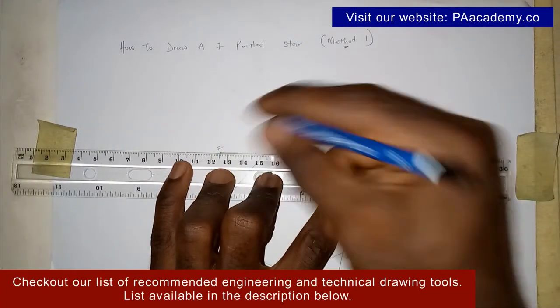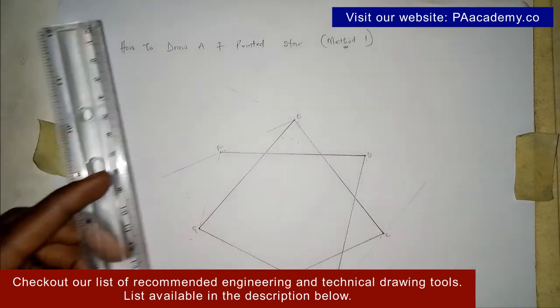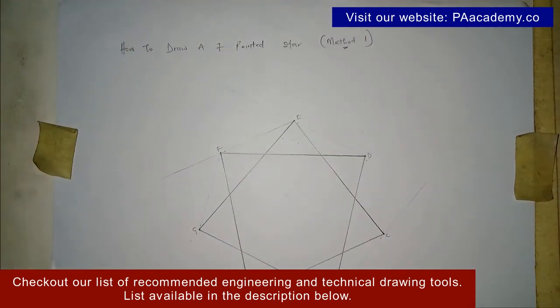Now that we're on F, where is the next line going? If you skip G, you are coming to A. Let me know if you were able to get that. With this, we now have our seven pointed star — and that is method one.